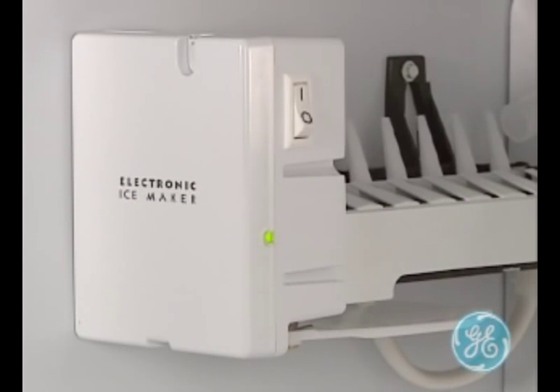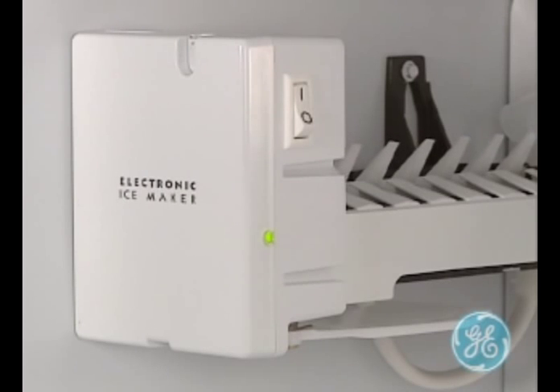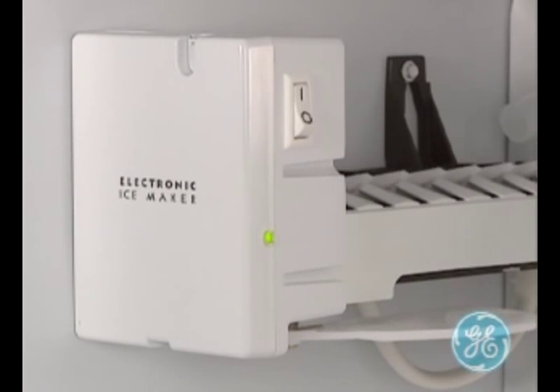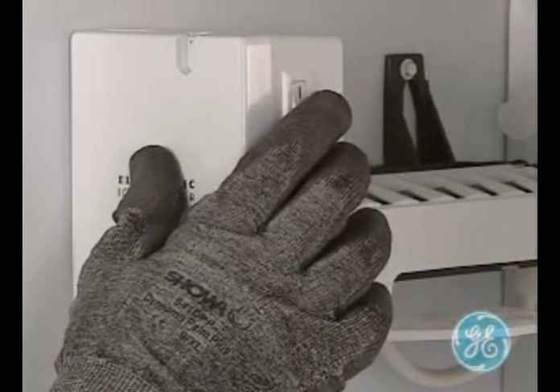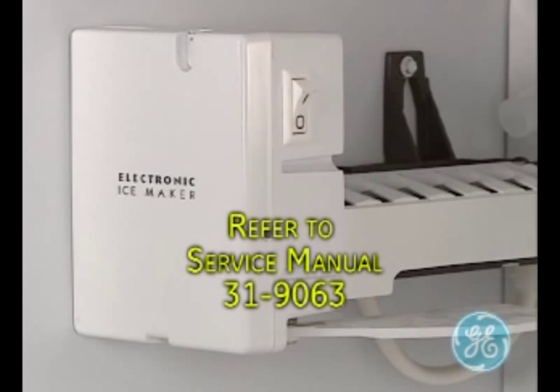After a few seconds, the service mode will begin. Unlike the mechanical ice maker, the electronic ice maker adapts itself to low water pressure, so there is no water fill adjustment for the technician to make. For more detailed information about this ice maker, refer to service manual 3190-63.